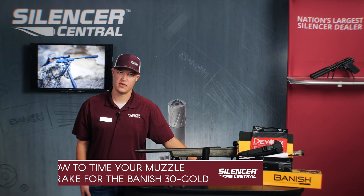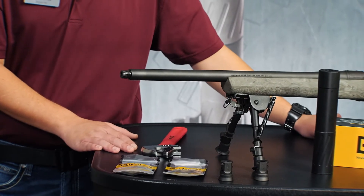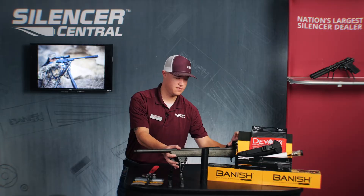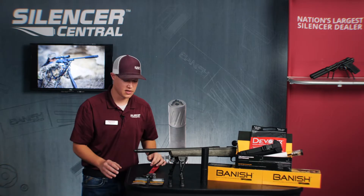Hi, this is Ryan from Silencer Central here to show you how to time the muzzle brakes supplied in your premium accessory package for the Banish 30 Gold. First thing you're going to want to do whenever you're working on a firearm is make sure that it is clear. Go ahead and open the chamber and make sure there's nothing in the magazine as well as the bore. That is good to go.